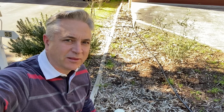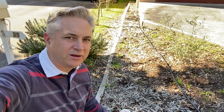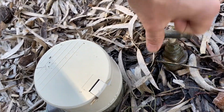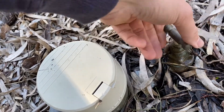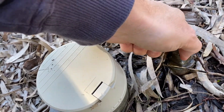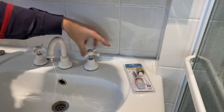As always when doing any plumbing, the first thing you need to do is locate your water mains and switch that off. These are typically at the front of your house — this is what they look like. So having located the water mains, we simply turn the tap off.